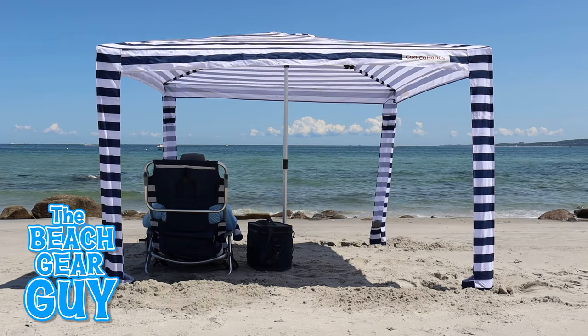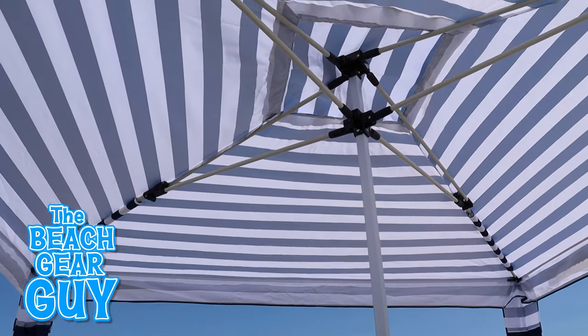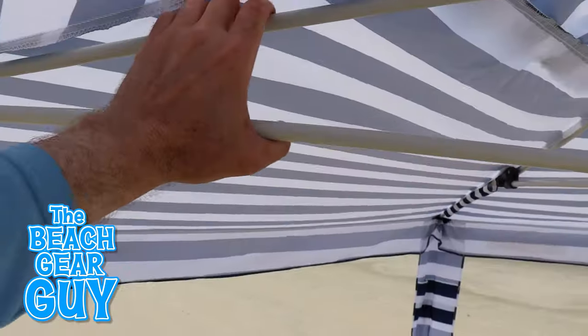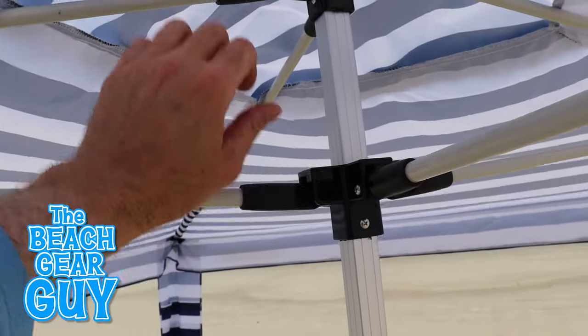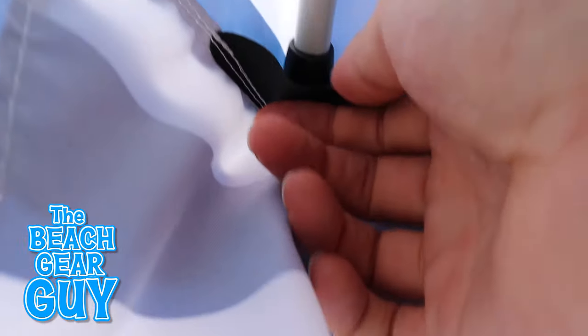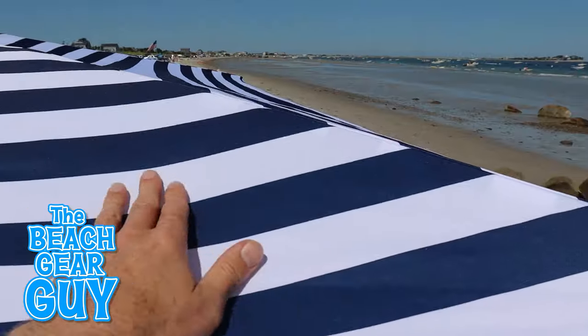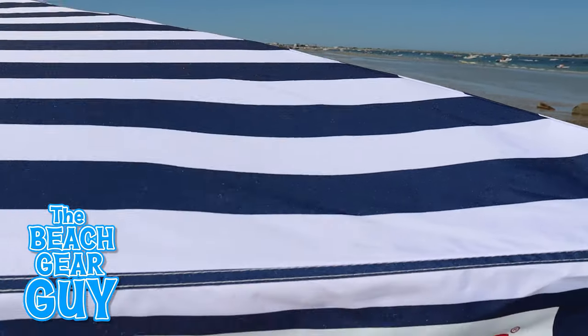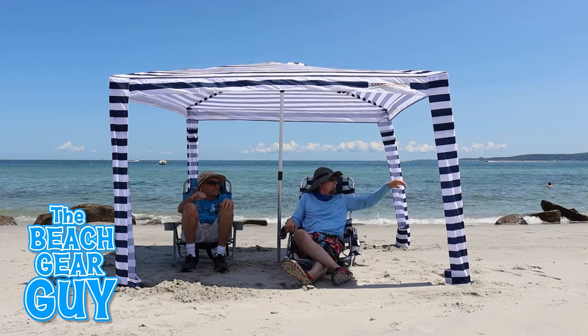The Cool Cabana looks fun and carefree on the outside but under this Australian sunshade is some pretty impressive hardware. The plastic parts and fiberglass rods are really rugged yet flexible. Even the ends of the arms are designed well so they won't rip through the corners of the fabric. The Cool Cabana is made from a pretty thick polyester which provides UPF 50 plus sun protection.